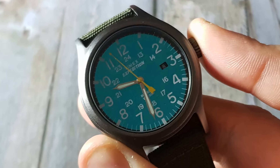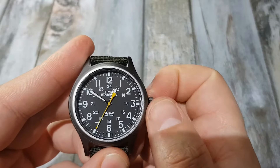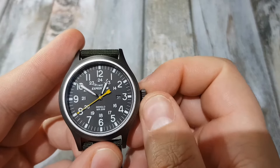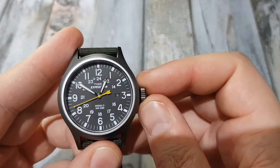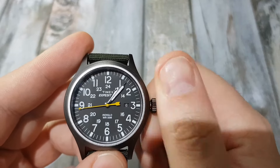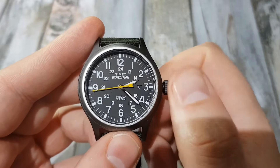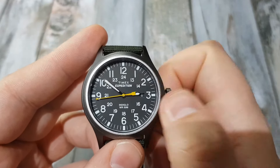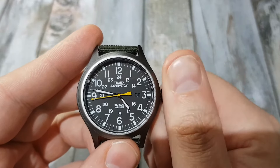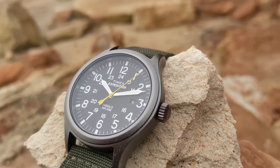When you push the crown it activates the Indiglo — and if you're a Timex owner, you know that's one of the best features to have. Pull the crown to its first position and you can set the date forward or back, which is a fantastic feature. The second position gives you the time-setting function. One thing to note is that when setting the time, the hands take a little longer to rotate around — not a huge issue, but worth mentioning.